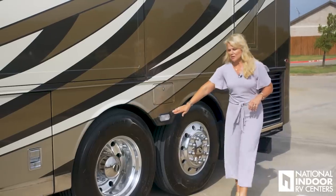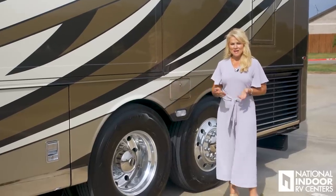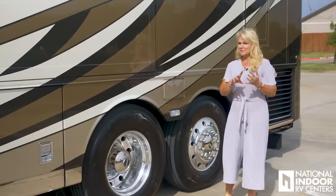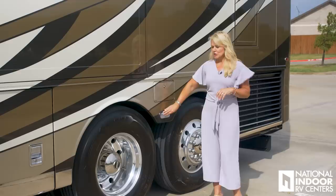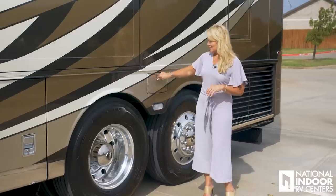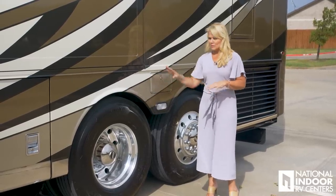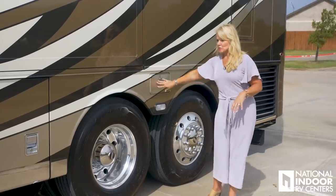Here we have another docking light — nice and big, really going to light up the campground as you come in and park at night. It's amazing how rocks, tree limbs, and picnic tables will jump out and grab your coach, so this really protects it. We've also got an extra little compartment here for our sewer hose, so it doesn't have to be left in your wet bay compartment — keeps things nice and clean.